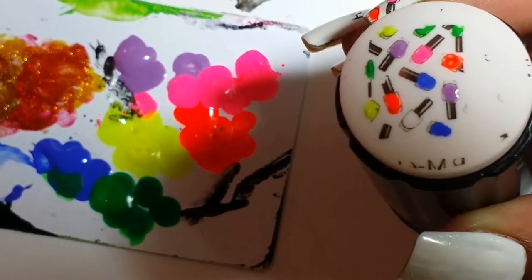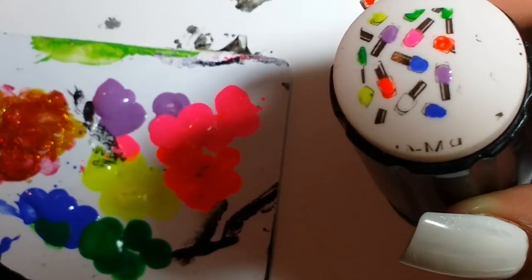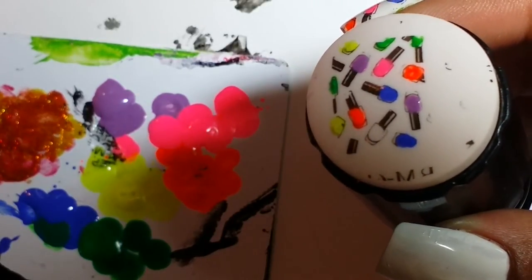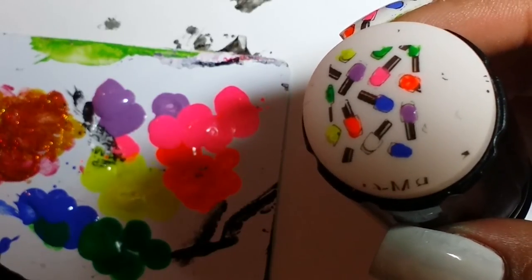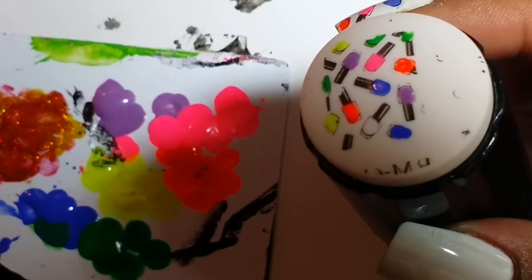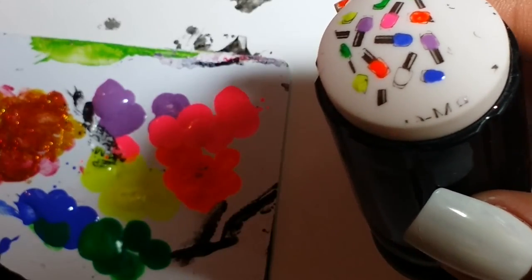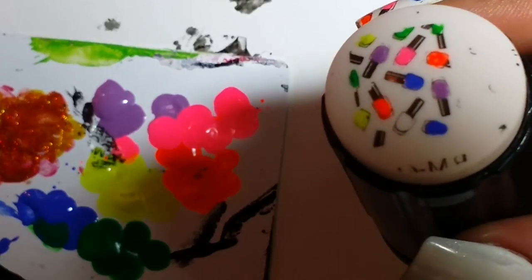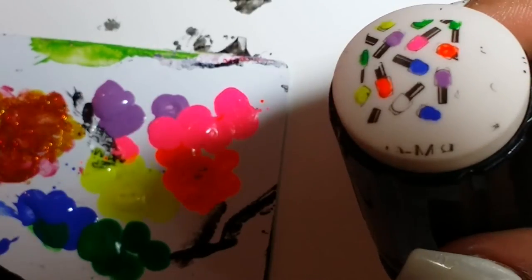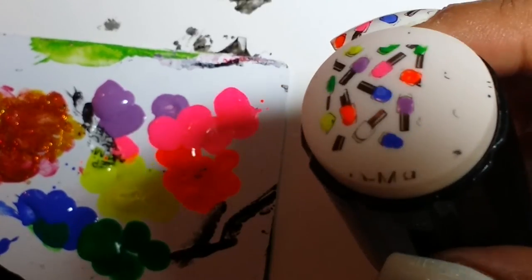I'm almost finished painting — I have one more to paint. One thing I do want to tell you is that whenever you're painting on the stamper, one of the things I would recommend is to be careful with the neons. Don't use the neons too much because they may pull off the image when you're actually stamping since neons dry very quickly. When you're playing around with polishes and seeing what works and what doesn't — I definitely wanted to use bright colors — but the neons may lift the actual image right off when you're dabbing because they dry so quickly. You'll see what works really well and what doesn't.